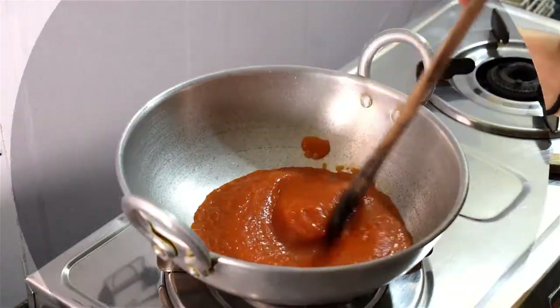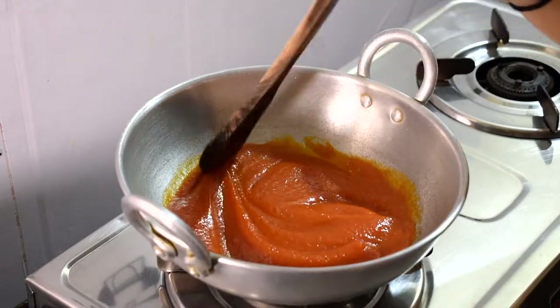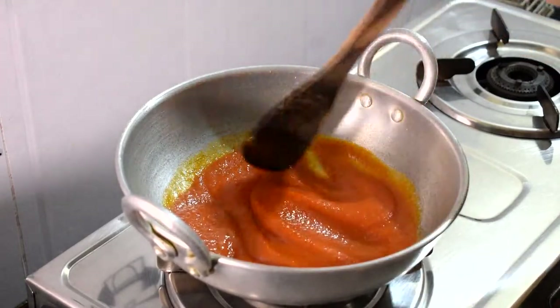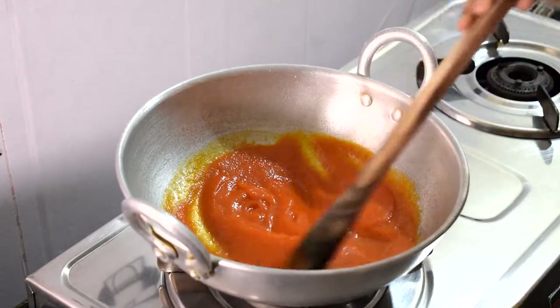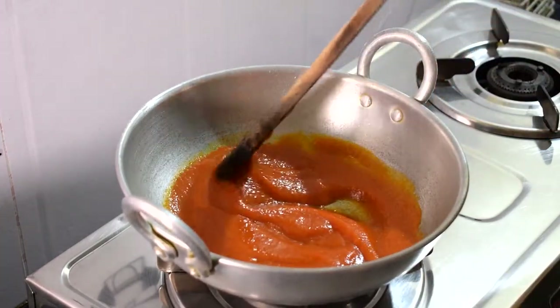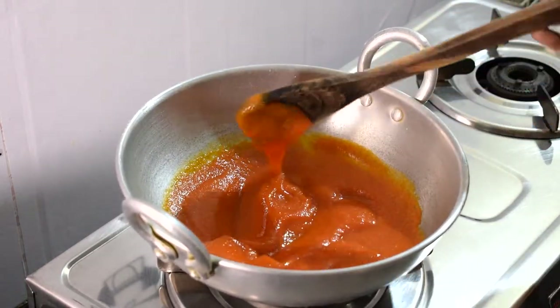We are going to prepare the papaya a little bit. Papaya is going to make some lumps. Put it on medium flame — let's cook it.